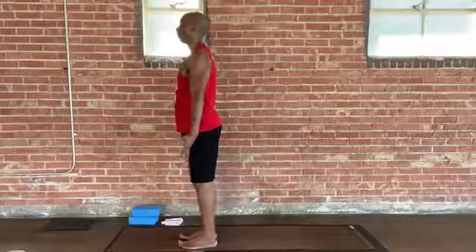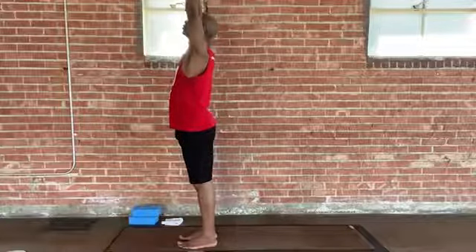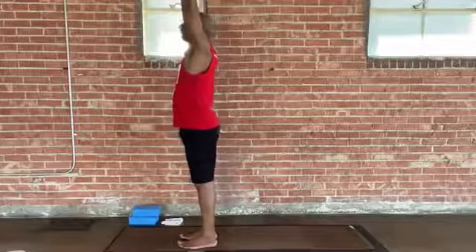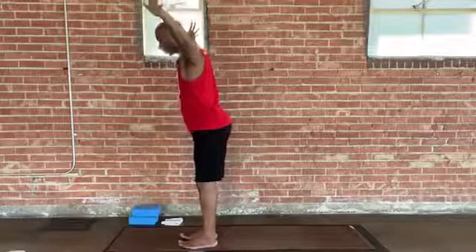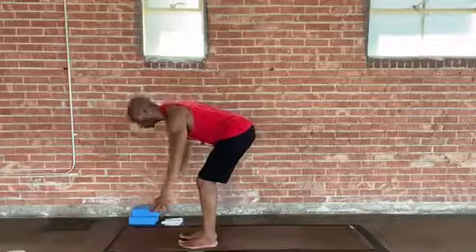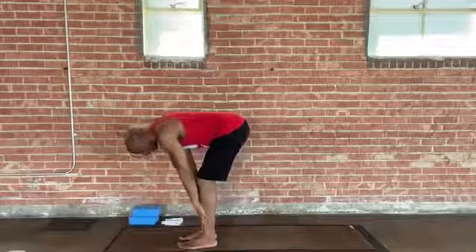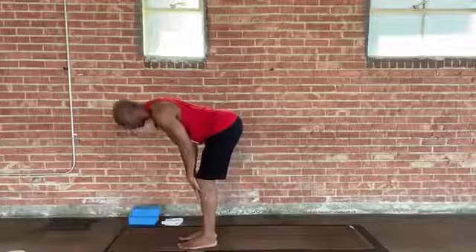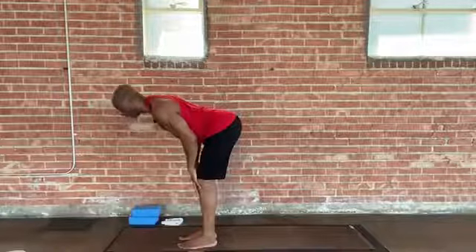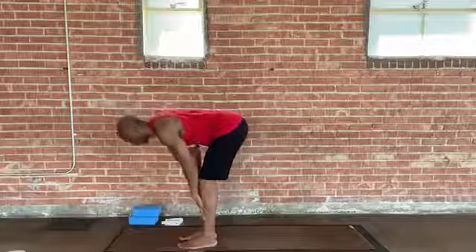Ready to move with breath. Inhale, extend your arms into the air — nice reach, a good stretch quality there. And exhale, we'll fold forward. It's a good hinge from your hips; bend your knees as much as you need to make your way down safely. We'll inhale here — slide your hands up to your knees or thighs and extend your spine, creating a long flat back. And exhale, let's fold back down.